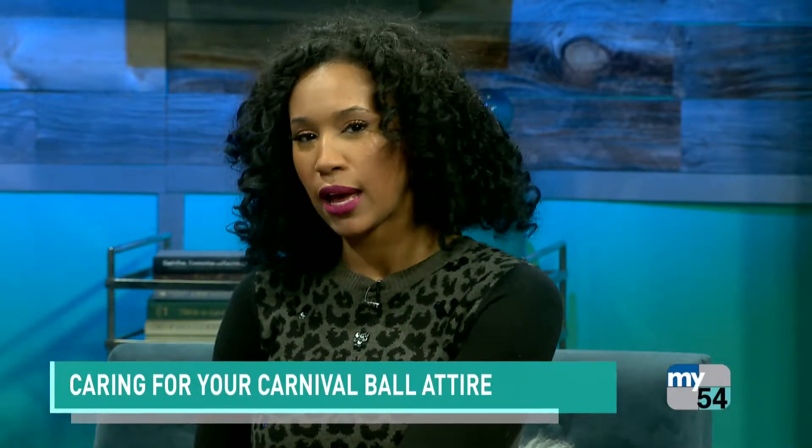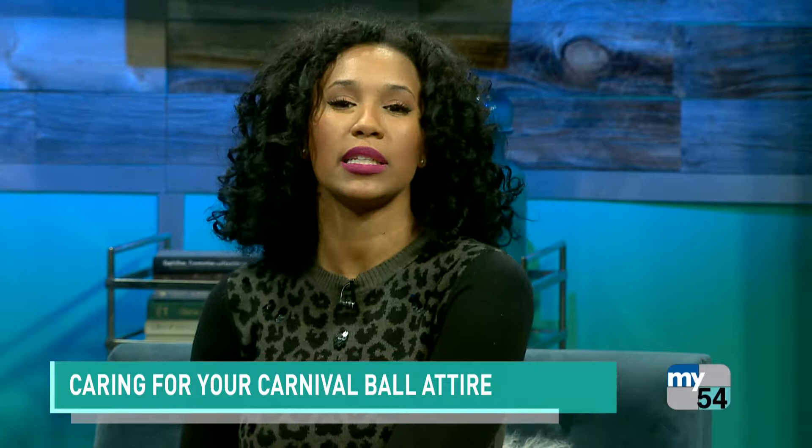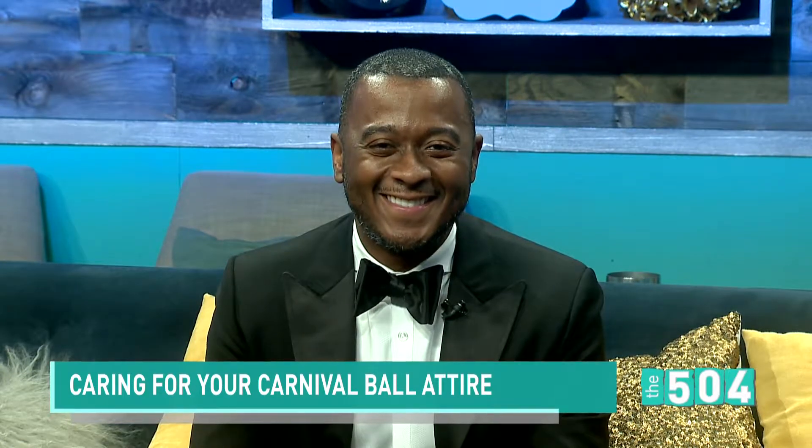We all do it — buy a beautiful gown or tux. You look great, you have a great time, but after the ball, your outfit looks a mess. Cortez Jackson is the founder of Lavasier Suits, and he's got some tips for caring for your carnival ball attire.